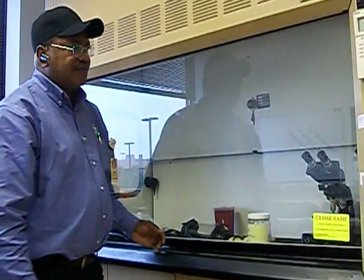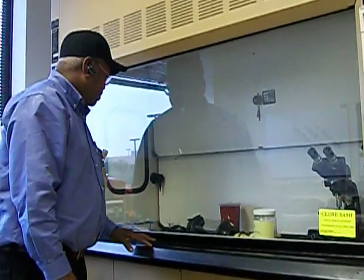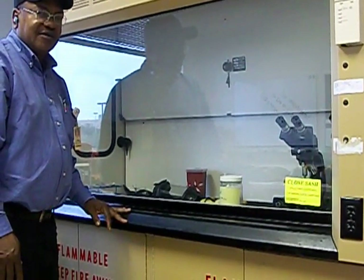When I first start testing fume hoods, what I do is examine the fume hood and notice the equipment inside — see if anything is obstructing or blocking the airflow on the fume hood system.